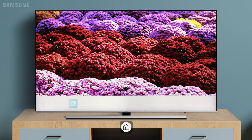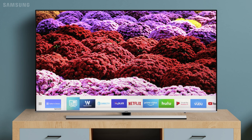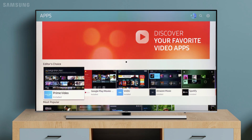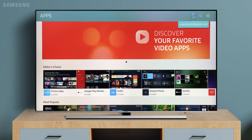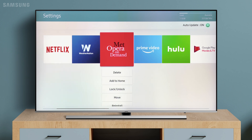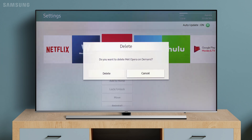Press Home to open Smart Hub. From the app's home screen, open up Settings. Now some of the apps are preloaded and won't be able to be deleted. Pick the app and select Delete. Select Delete once more to confirm.